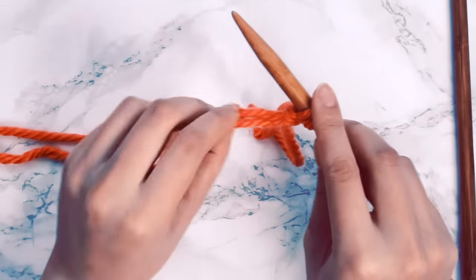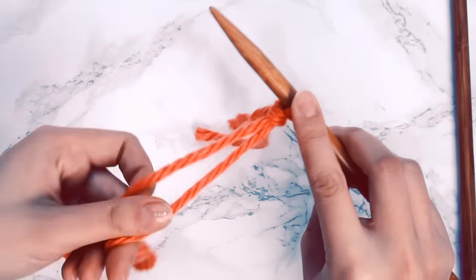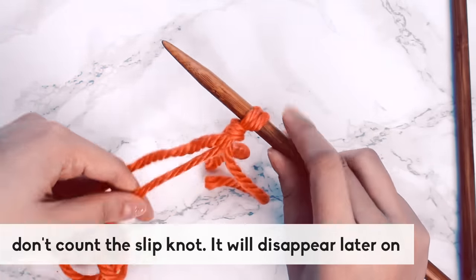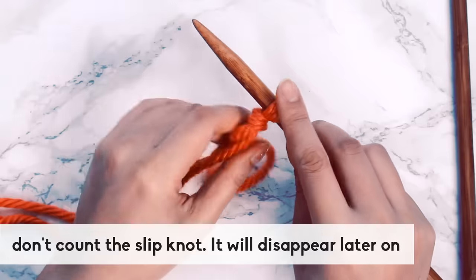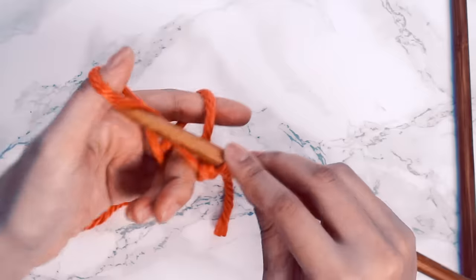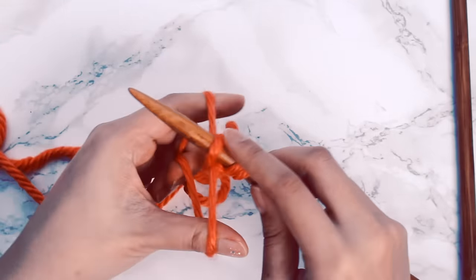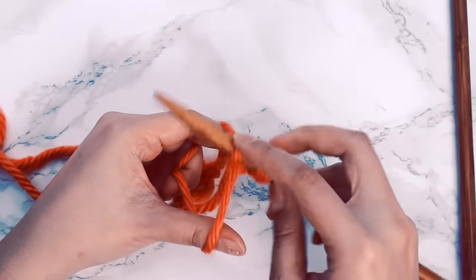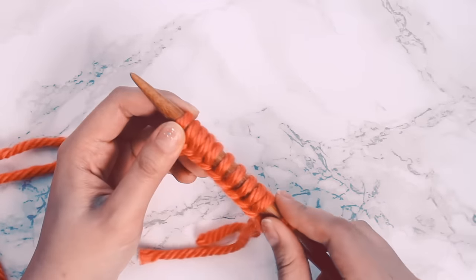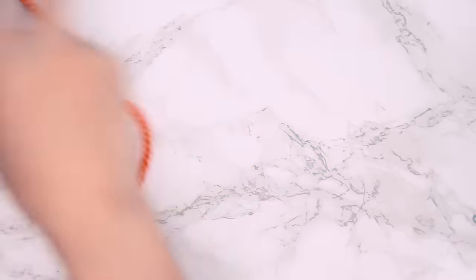Now with two strands of yarn, start casting on with the long tail method using these two strands. Ignore the slipknot completely — pretend it doesn't exist. Let's say I need to cast on ten stitches. I start casting on and count from the first stitch after the slipknot. Now I have cast on ten stitches, not including the slipknot. I turn my needle over and need to make a decision.